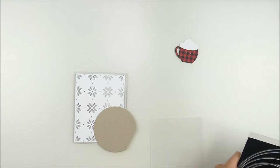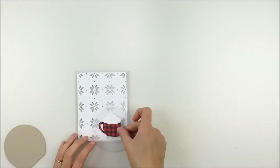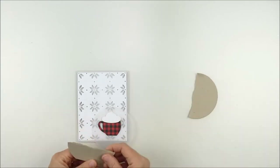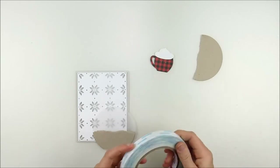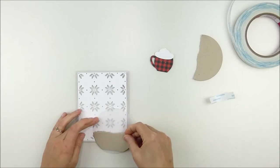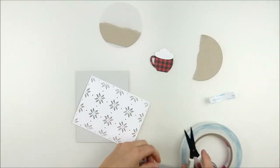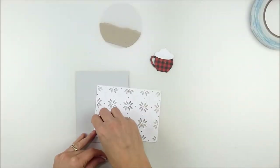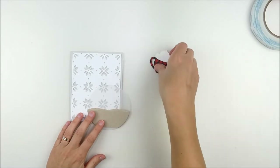I started looking at this and I liked the craft but I felt it was a little too dark, so I die cut that same circle from vellum. As it turned out, I went ahead and tore an edge on the craft cardstock, kind of to ground that coffee cup, so I had something to set it on. I used the vellum circle to differentiate it from the background — a dual layer effect. Sticking that craft cardstock on also gives me a spot to hide my adhesive on the vellum.